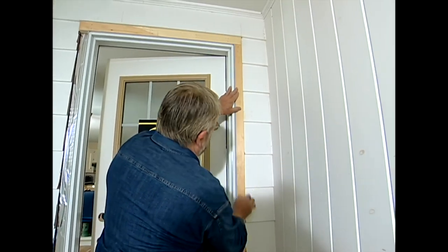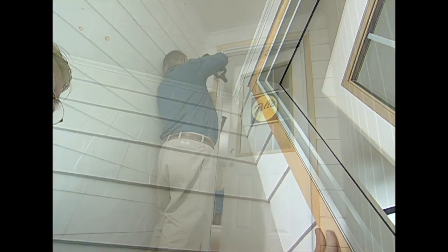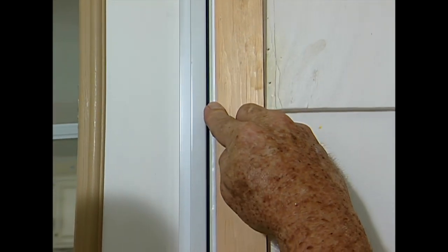Now that the really important business is taken care of, I can nail up the side trim. The final thing to do out here is to apply sealant around the edges and tool off the excess with my finger. Except for a bit of paint, that finishes up things here on the outside. I'm going to step inside now and start on the casing.